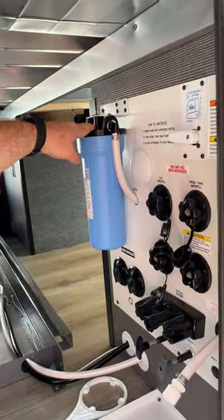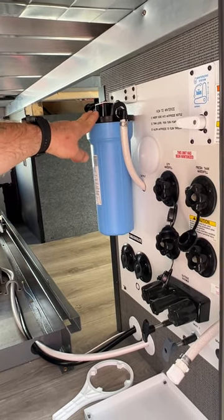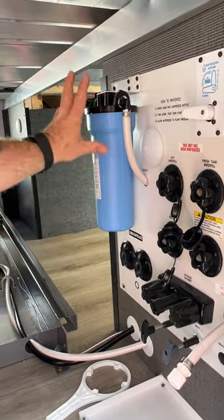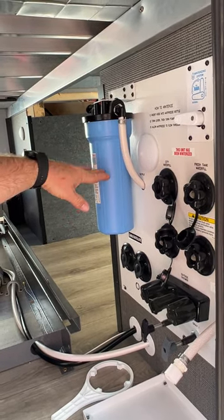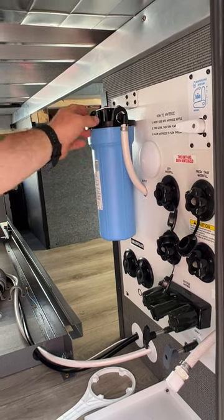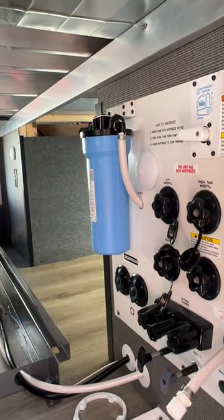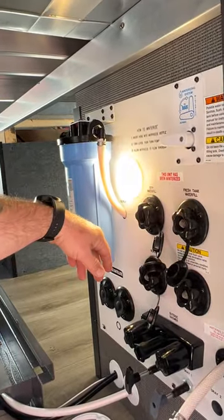This is your filter water canister — there is a filter inside. It does have to be removed whenever you go to winterize. The canister will fill with antifreeze during winterization, so you can partially fill it with antifreeze beforehand so it pulls less from your jug and you don't have to swap as quickly. There's a light here so you can see at night.